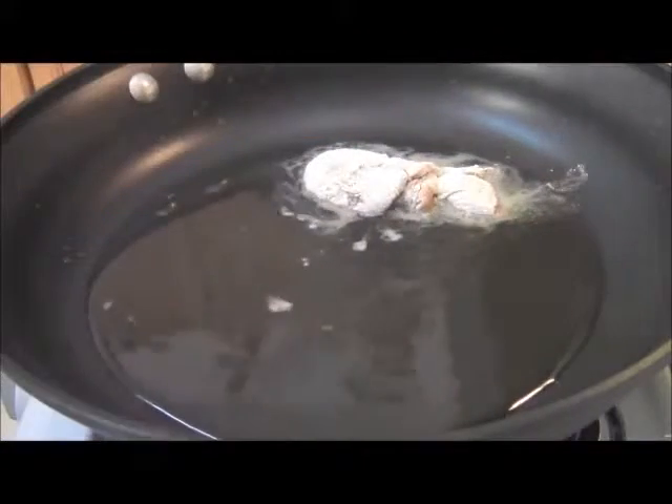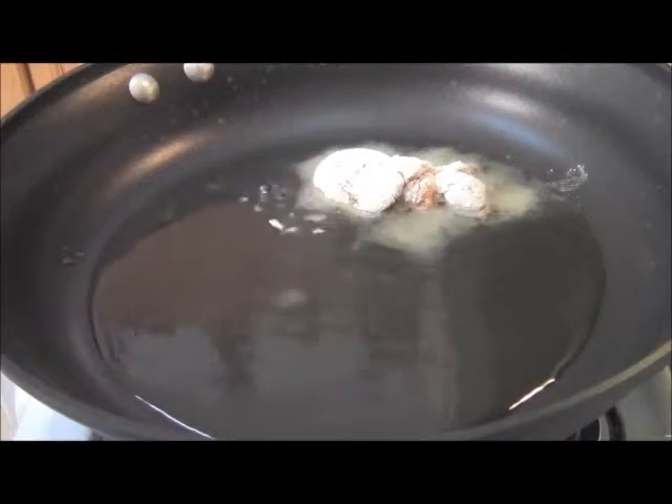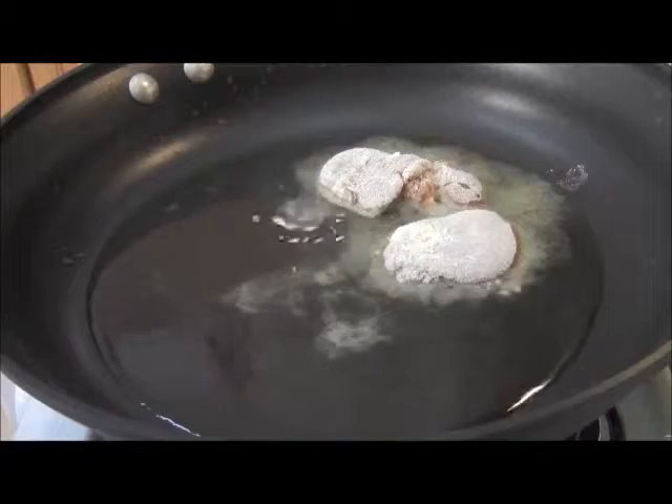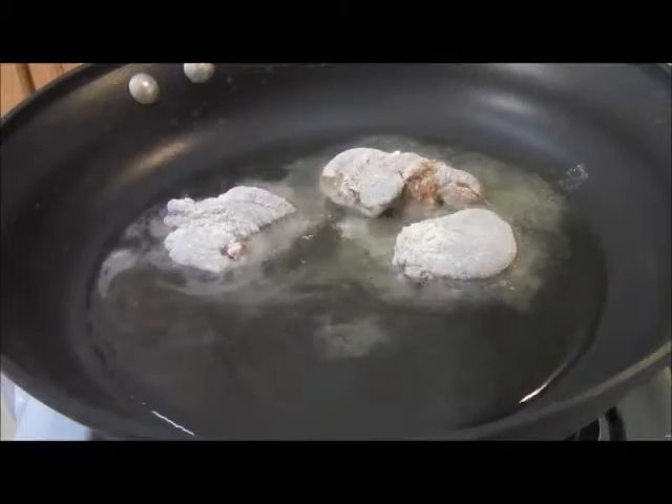First order of business is we're going to dredge some chicken livers in a little bit of flour and we're going to sauté them in some olive oil. We're going to sauté them for about five or six minutes in the olive oil on medium-high, and then we're going to remove them and move on to the next step.